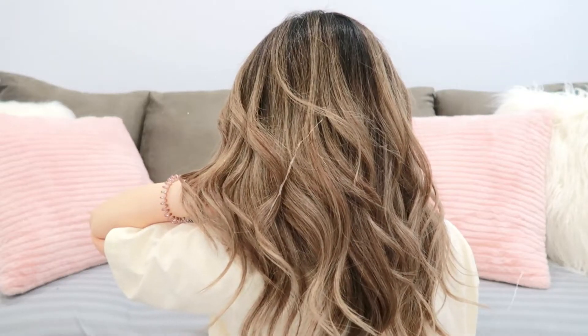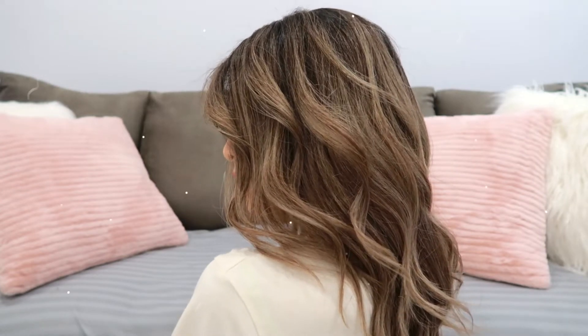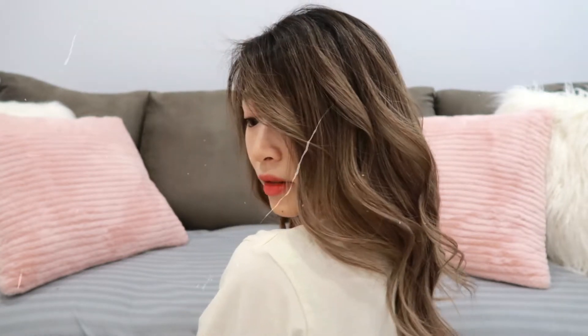Hi everyone! My name is Cheryl. Today I'm gonna be showing you a super easy and foolproof way to create loose waves. The way I did my curls in this intro is normally how I style my clients' hair at the salon. So if you're interested, keep watching.